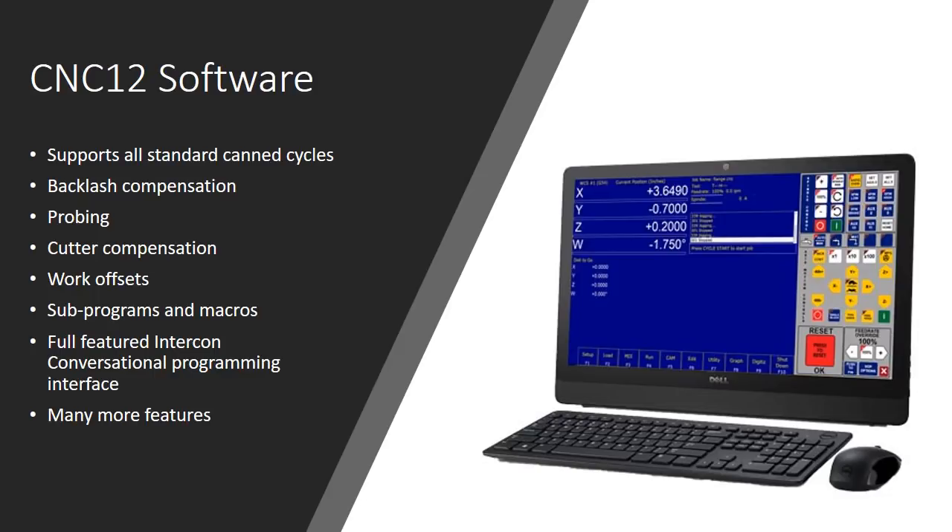The software handles probing really well — all different types of probing. It handles cutter compensation, work offsets — your G54, G55 — it's all there. This control system handles subprograms and macros, and it's one of the first DIY packages that handles what I'll call Fanuc Macro B — do-while statements, go-to commands — all the commands you can use to automate things. This software can do it just like a real CNC machine would, because this is real CNC control software.